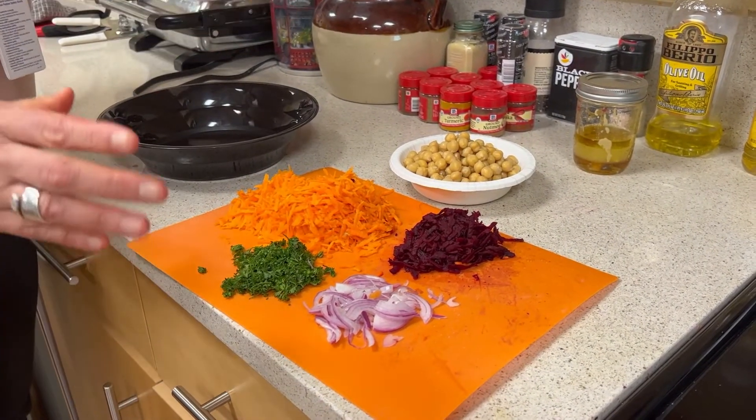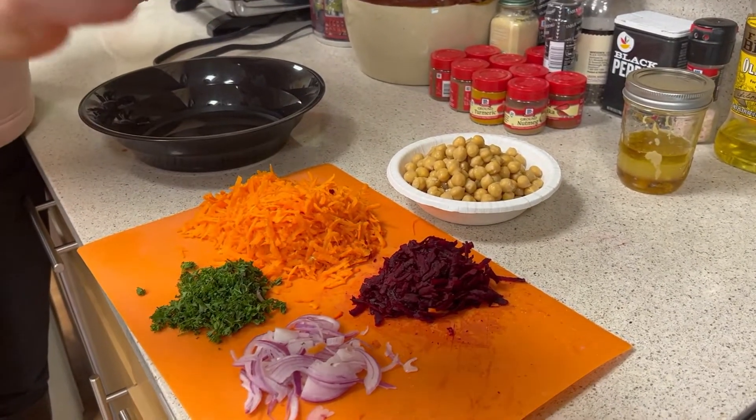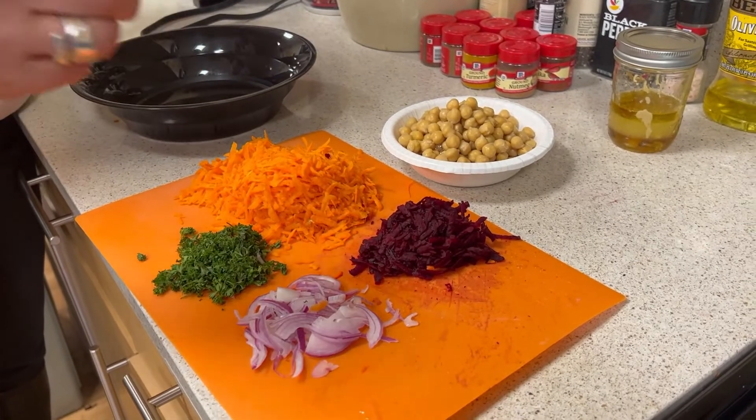So you're going to take about three cups of carrots, give or take, and about a half a cup of beets. If you don't have a beet, just add more carrots.